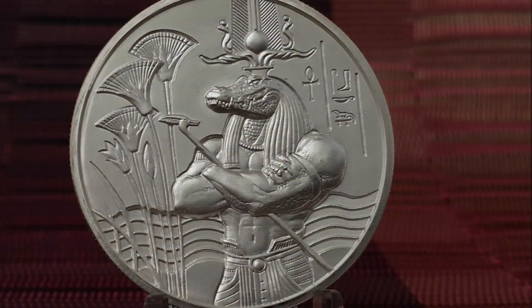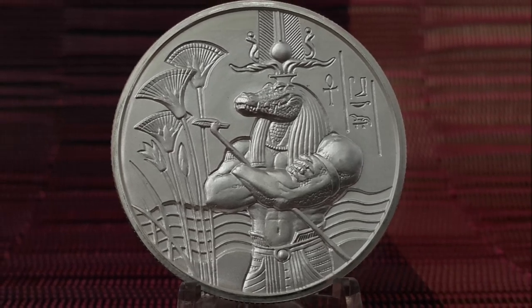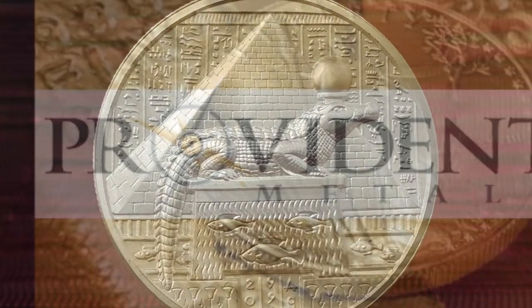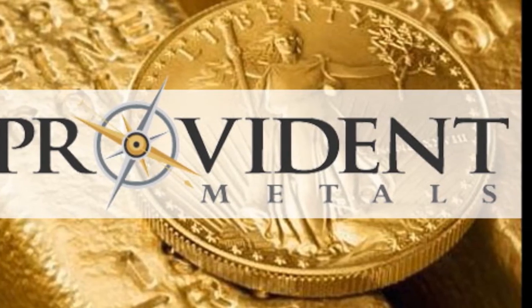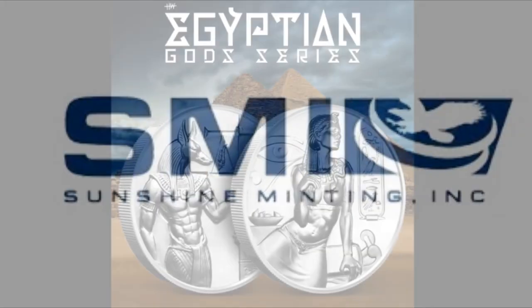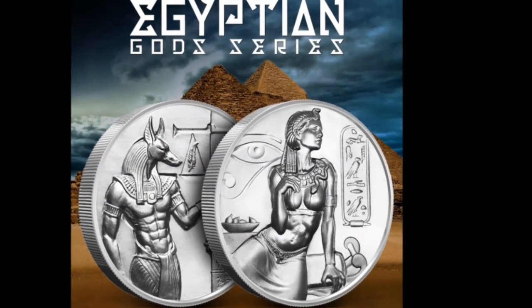The two-ounce ultra-high relief silver Sobek round is the third release in the limited edition Egyptian God series, following Cleopatra and Anubis. This series is distributed by Provident Metals. Each two-ounce Sobek silver round was produced by the Sunshine Mint, whereas the first two rounds in the series — the Cleopatra and the Anubis round — were minted at the Alamedal Mint.